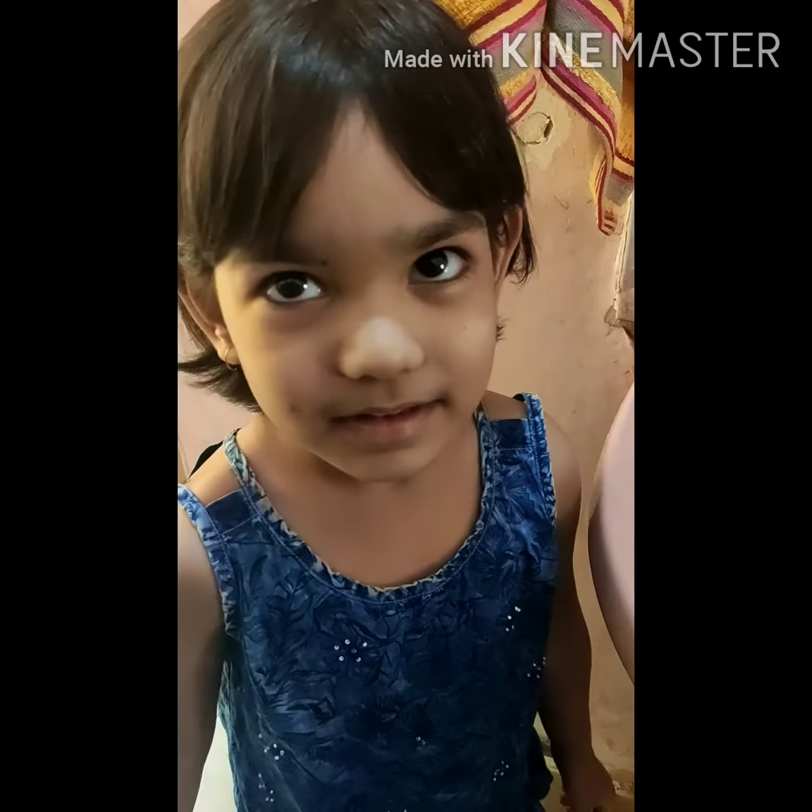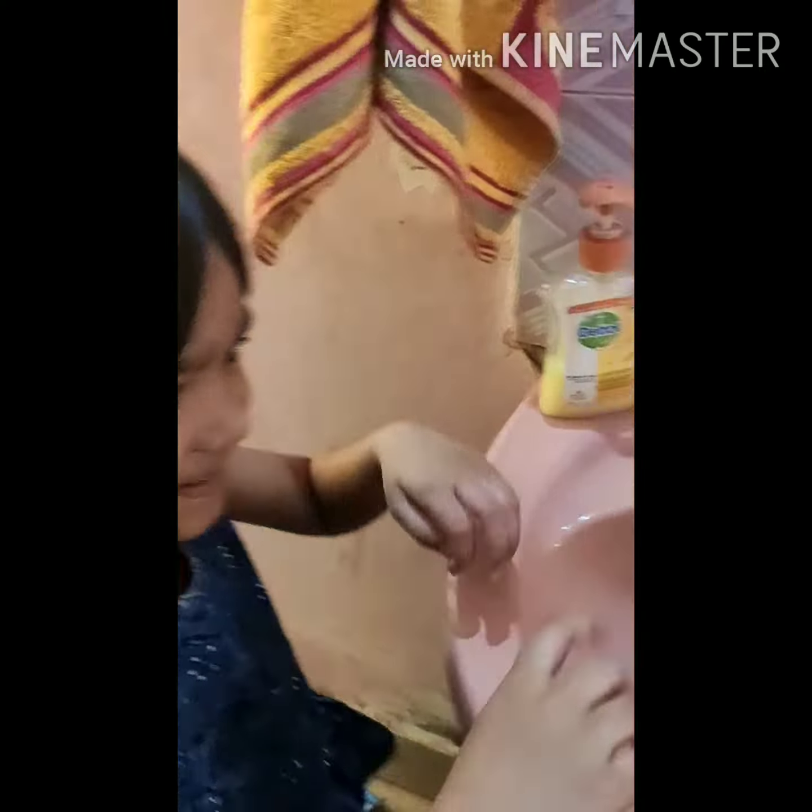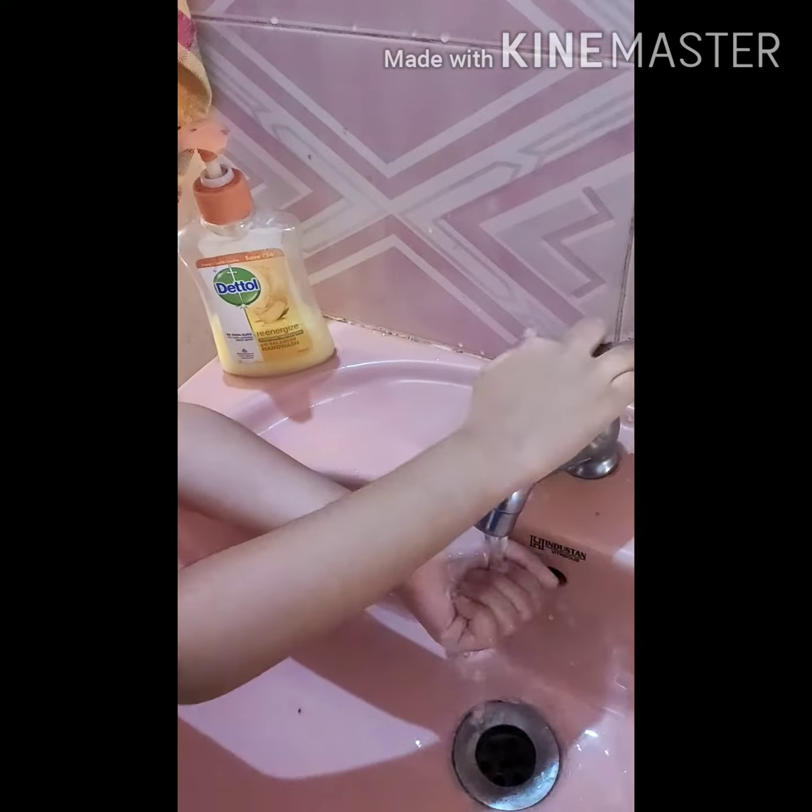Nithya, you will show us. Say yes. Yes. Is that Nithya? Yes. Okay. We must wash our hands for at least 20 seconds, children.